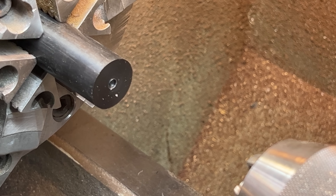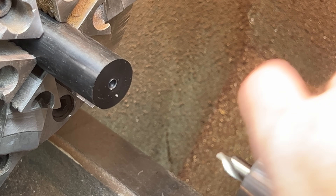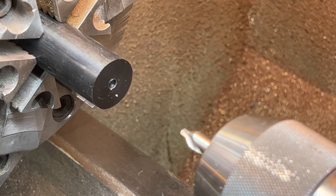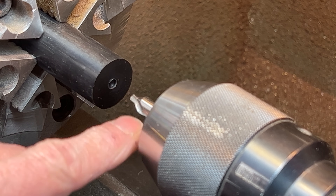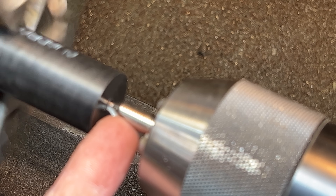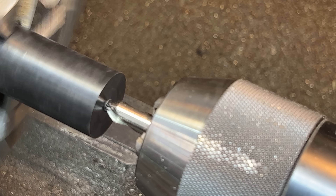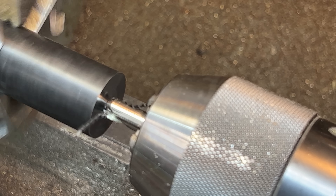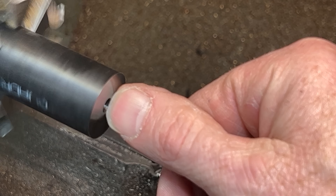Luckily we can fix that. We're going to fix it with this center drill. Its big, strong shoulder provides the kind of resistance necessary. There we are — you see how that hole is moving just ever so slightly, probably off by only five or six thousandths. And now — with the twist drill going into the centered pilot hole — now what I have is a beautifully centered hole. It's not moving at all. That is what a center drill is for.